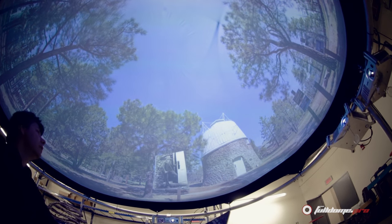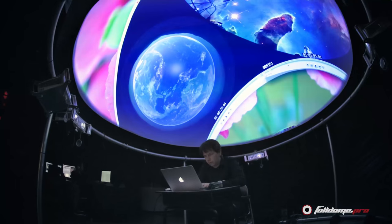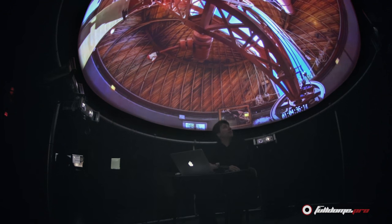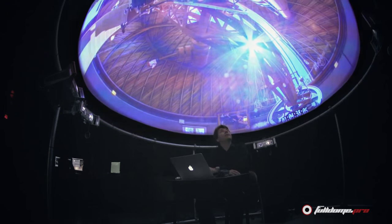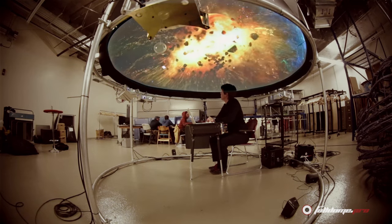What we like about the FullDome Pro Studio Dome is that it gives a very sharp image at the end. You have a video input so you can plug your computer, and it can be 2K, 3K, or 4K images. That way you have the sharpness and you can emulate your big dome, and this is very valuable because the time in the big dome is priceless.